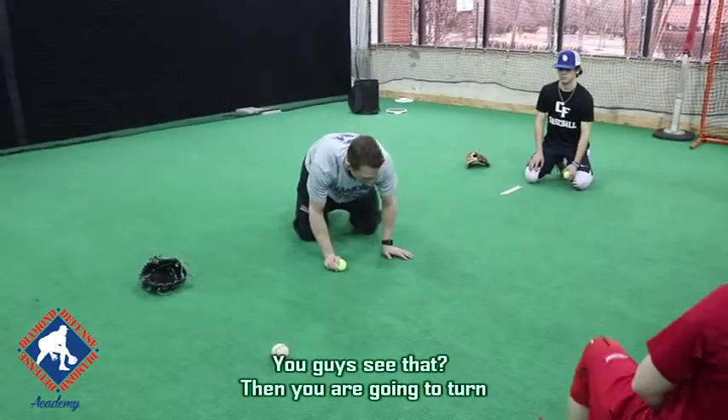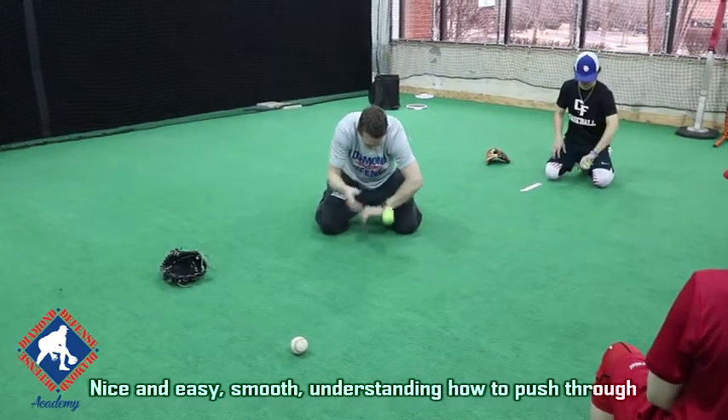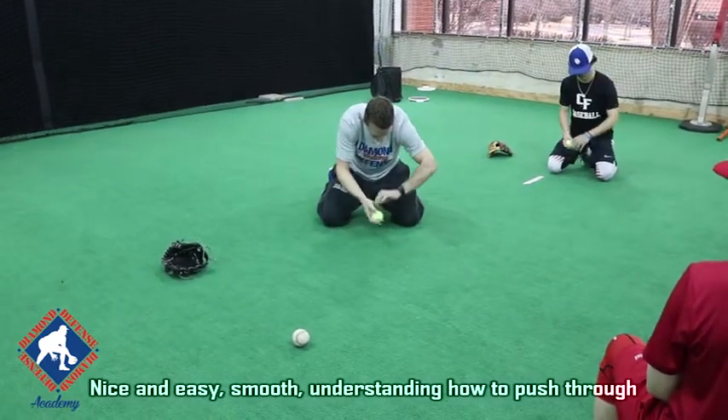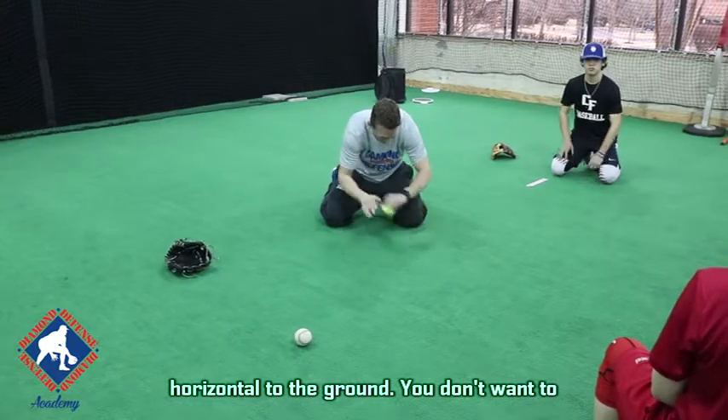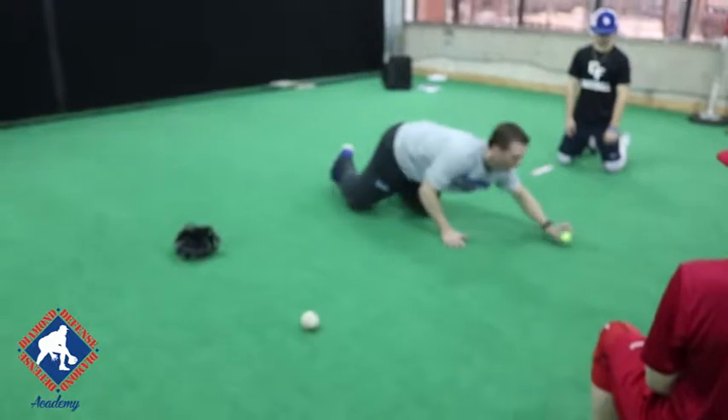And you're going to turn, and you're going to drop over the top. You're going to drop, and you're going to push. Nice and easy, smooth — understanding how to push through horizontal to the ground. You don't want to push up and get your elbow up. You don't want to beat that ball down into the ground. Understand?